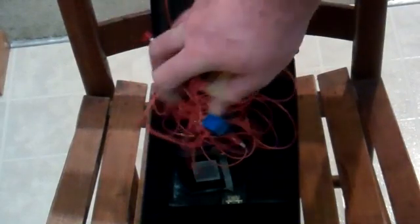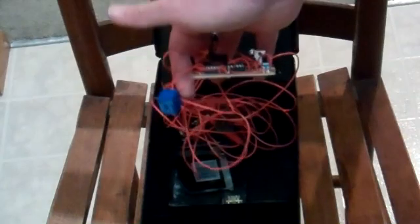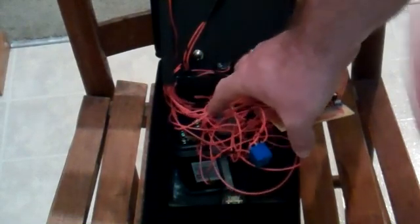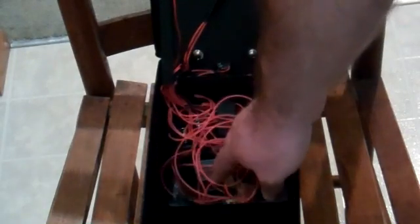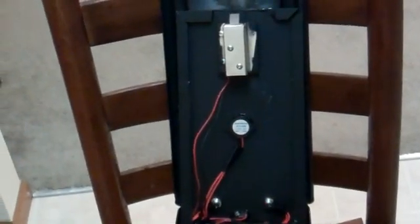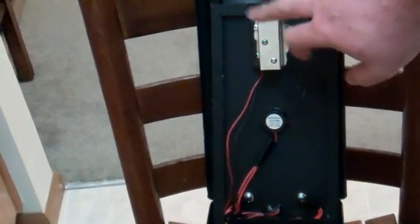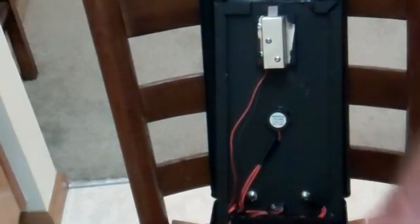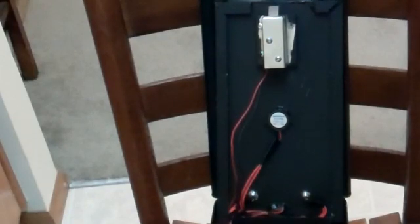Everything is run through a relay. When you get the knock correct, it opens the relay, which takes power from a 6-volt lantern battery to trigger the cabinet lock. The cabinet lock in the top of the lid is actually a 12-volt lock, but it works fine with 6 volts — it doesn't open quite as quickly or powerfully, but that allowed me to have more space without needing a 12-volt battery.